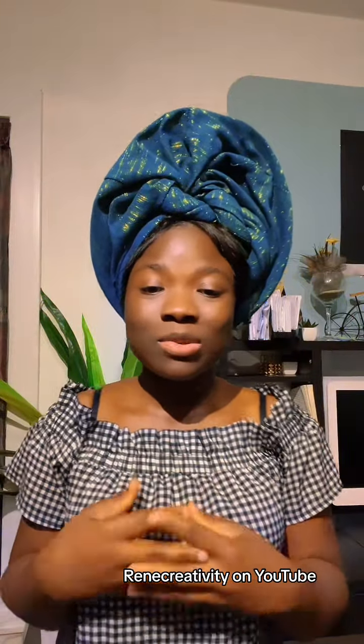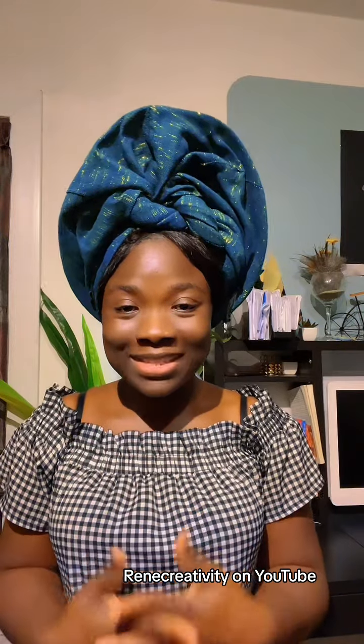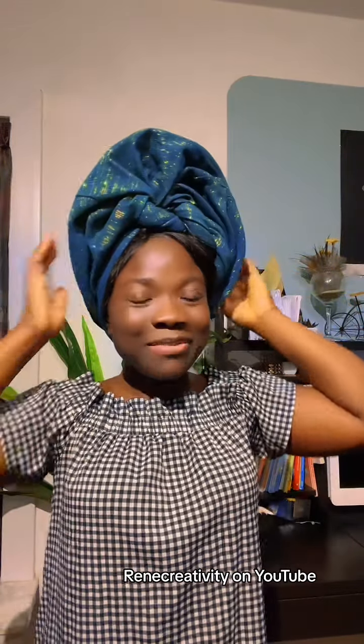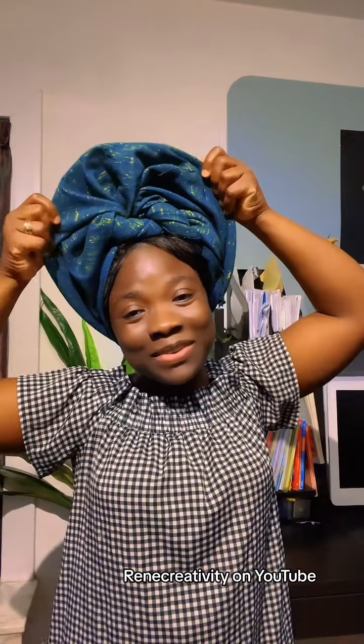It's not that easy, but you have to keep trying. Head wrapping requires practice to get flexibility in your fingers — it's very important. Don't get tired; keep trying and one day it will work. What do you think about what we did today? Let me know in the comments. Don't forget to share — sharing is love. Share with friends, colleagues, and family so everyone can learn.